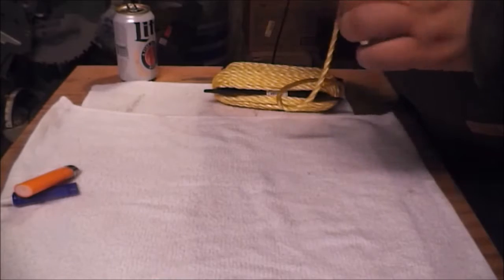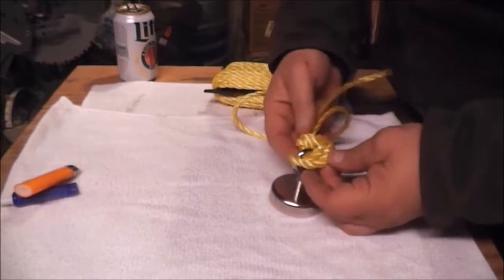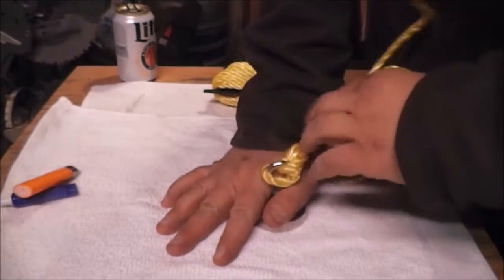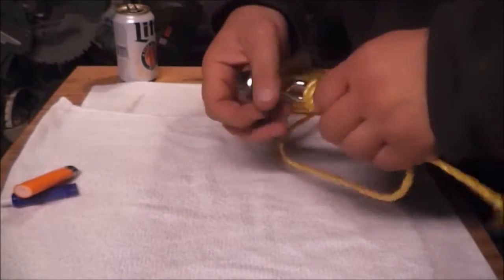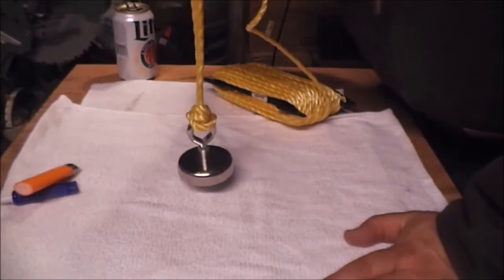Work the knot in tight — I can guarantee you that this isn't going to slip. I hate to lose a magnet you just spent money on. That is a Palomar knot. That's how you tie the rig for magnet fishing. I chose that size magnet to start off with so that if I do lose it, I'm not out a whole lot of money.